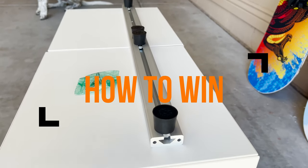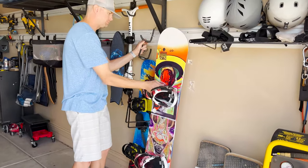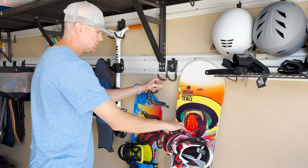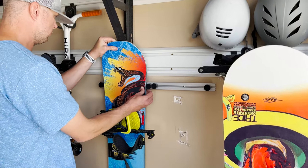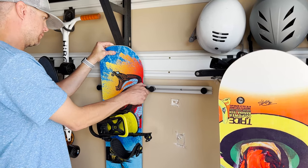If you're a family that loves hitting the slopes every winter, you've probably run into some ski management issues. Fortunately, a wall-mounted snowboard and ski rack can take away both the mess and the stress.